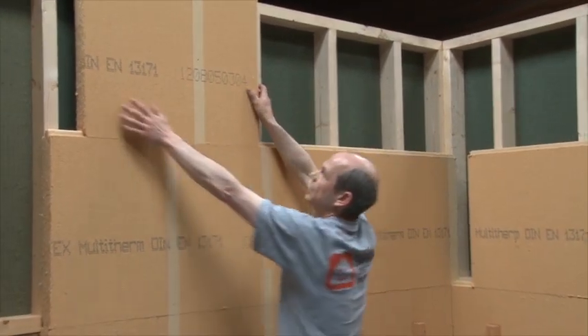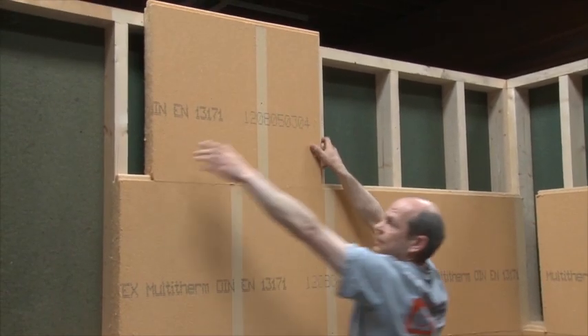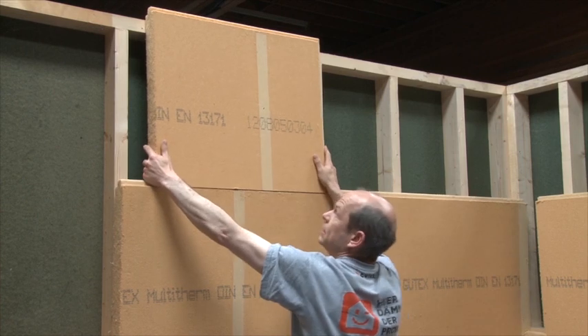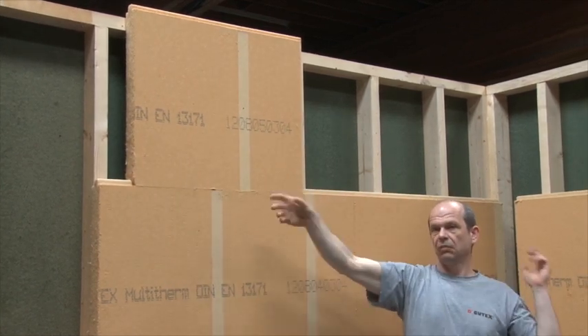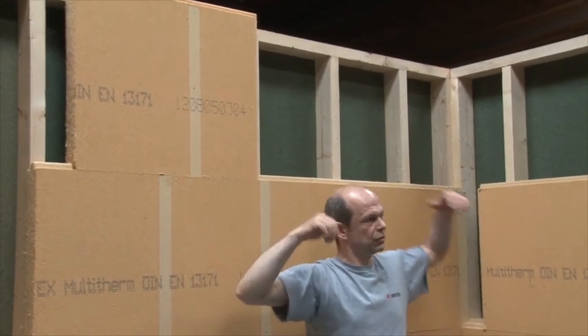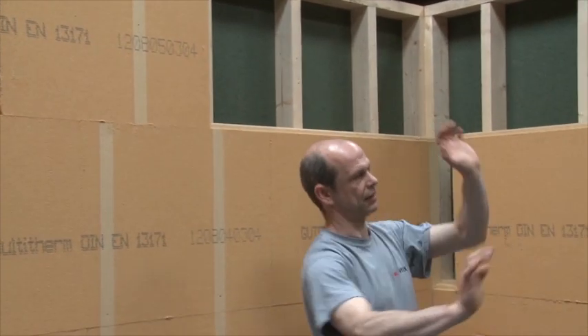Obviously, if the rafters are coming out there, the last board you can't lift it in. And that works — we've done that on 18 metre walls. Just have them a bit loose, and then just the last one, click it in.